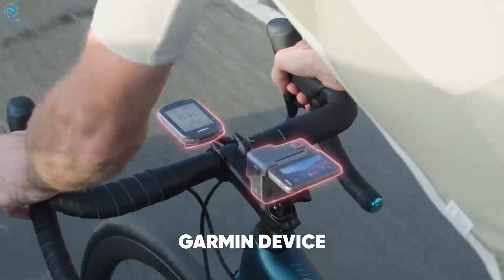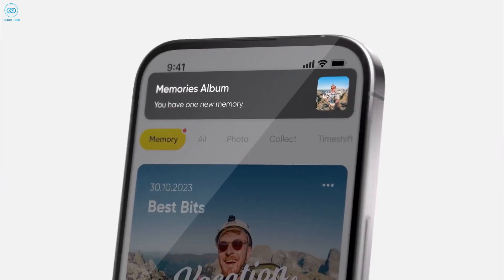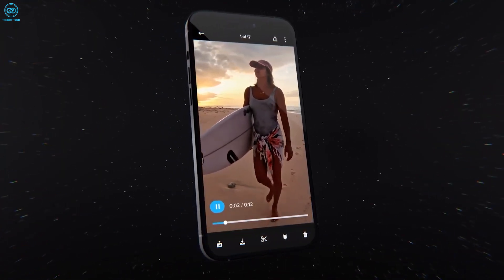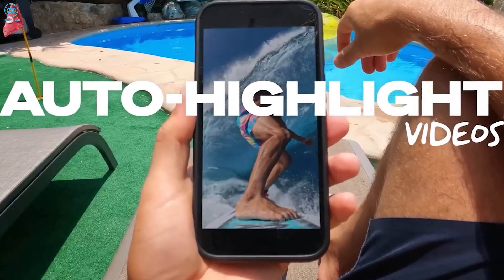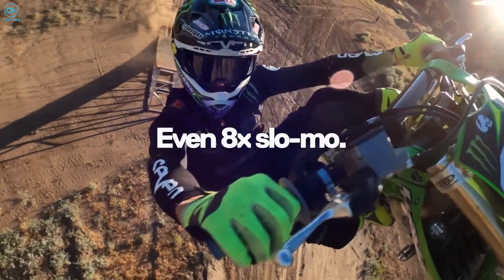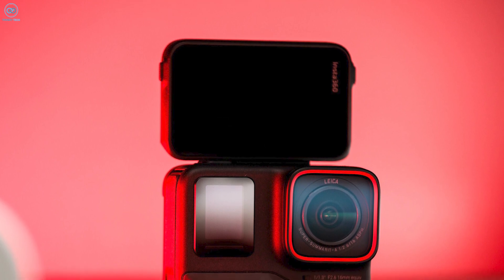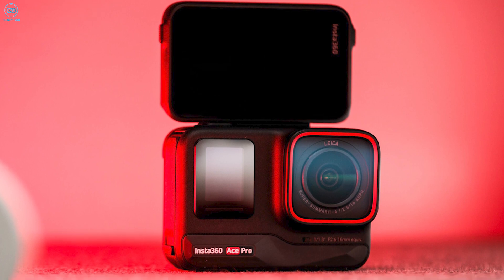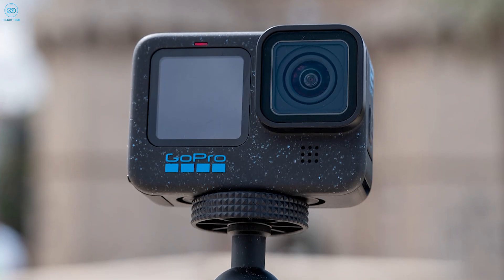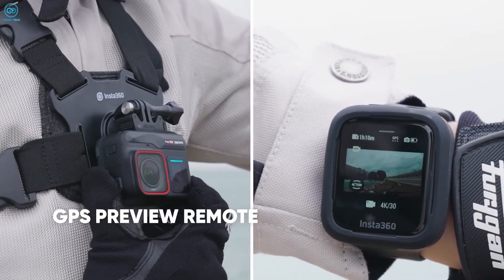Both cameras come equipped with companion apps for iOS and Android. The Hero 12 Black pairs with GoPro Quik, while the Ace Pro syncs with the Insta360 app. These applications provide remote monitoring, setting adjustments, playback, and clip editing. Both apps offer cloud syncing with AI-curated highlight videos. The Ace Pro introduces distinctive features like Motion ND, replicating slow shutter speed for artificial motion blur, and AI Warp, using generative AI for video effects. The Ace Pro also integrates with Insta360 Studio desktop app for Windows and macOS, while GoPro Quik for desktop is still in development.